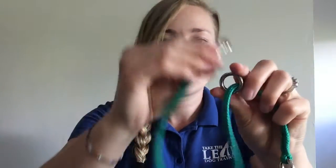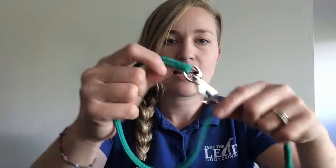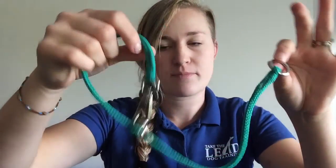So once again, you want to take the clip to the floating ring, connect it around your dog, and your leash to the stationary ring. Pretty simple.